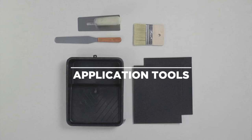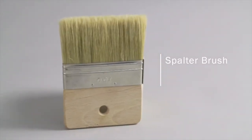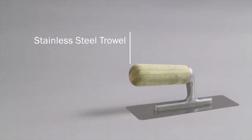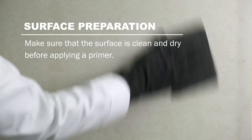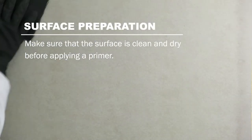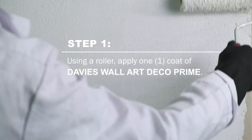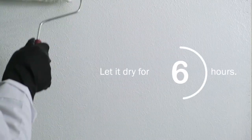To start off, you will need a paint roller, spalter brush, and stainless steel trowel. Start by sanding the surface, making sure that it is clean and dry before you apply the primer. Using a roller, apply one coat of Davis Wall Art Deco Prime and let it dry for 8 hours.